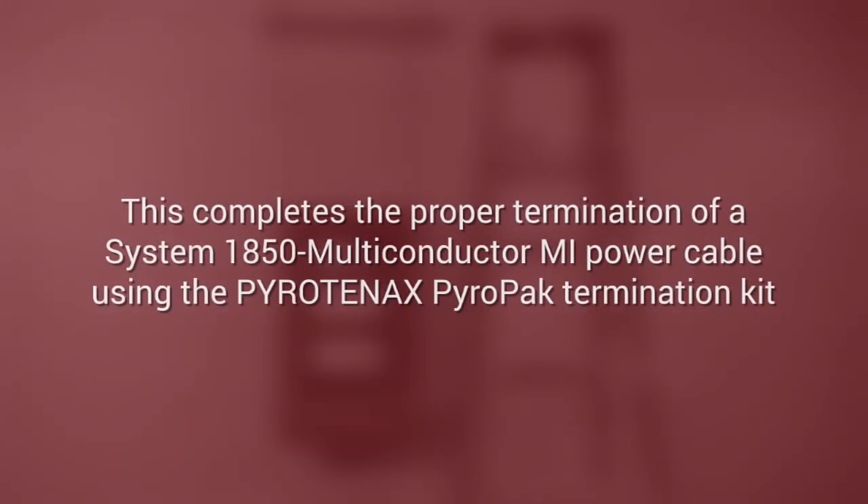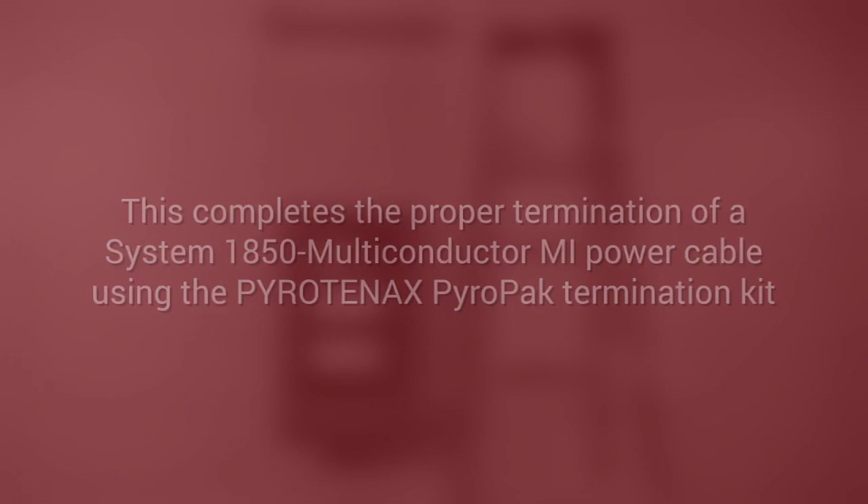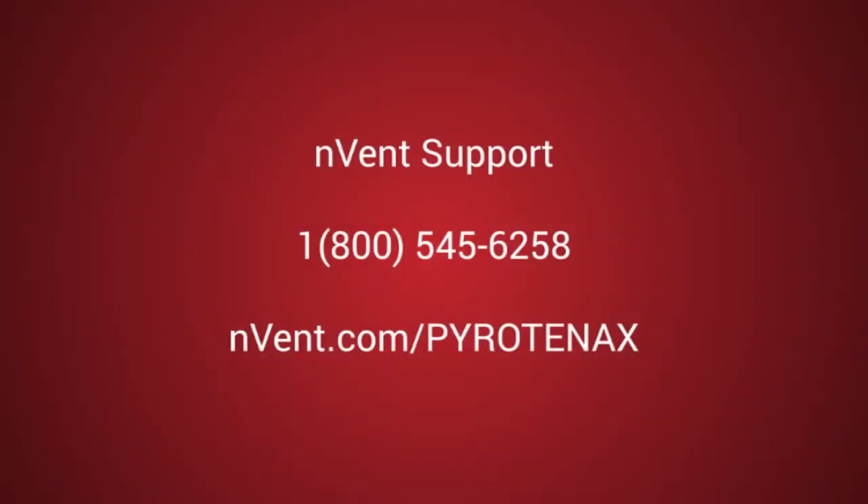This now completes the proper termination of a System 1850 multi-conductor MI power cable using the Pyrotonax PyroPak termination kit. For further assistance and product support, please contact N-VENT support at 1-800-545-6258 or visit nvent.com/Pyrotonax.